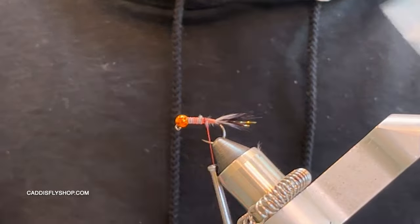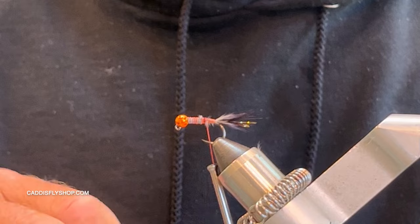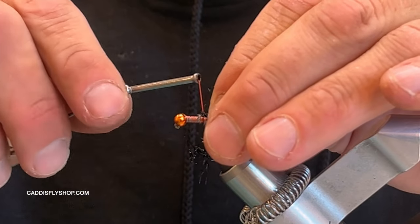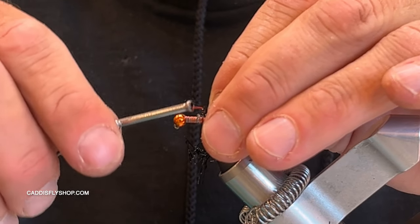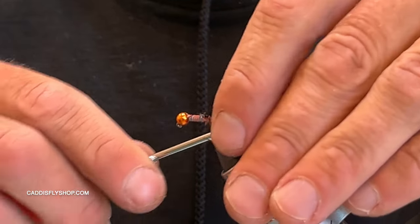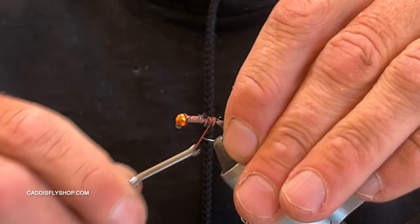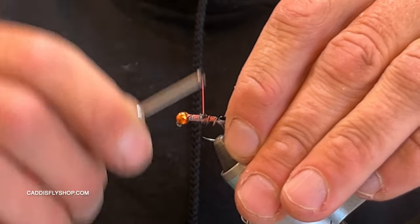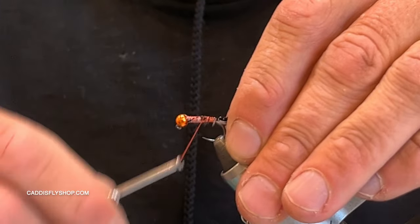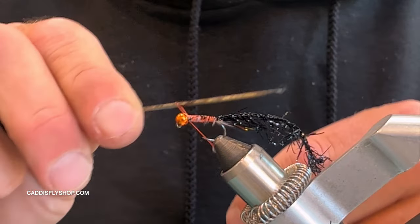The next material is medium polar chenille in black. Instead of using a traditional hackle like you would on a woolly bugger, I'm using this because it's fast. I'll start right behind the wrapped wire and work that back to the hook bend, right where the barb would be — always pinch your barbs. Then I'll come back up and really lock that in along with all those fibers. I'll do a couple of half hitches in the front to lock everything in.